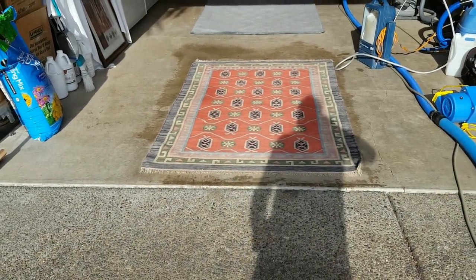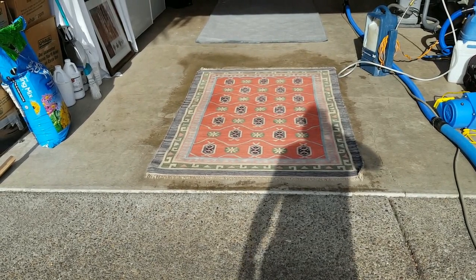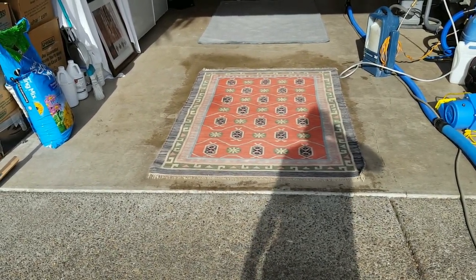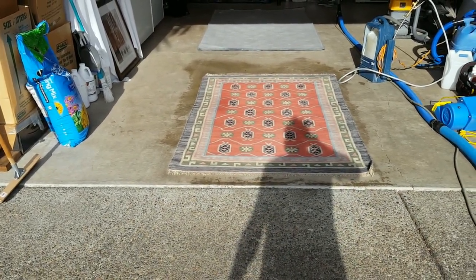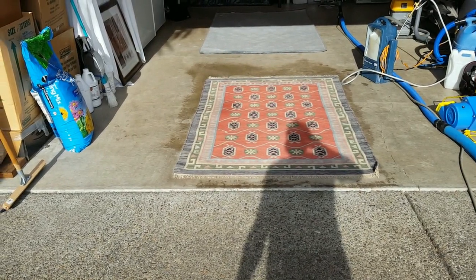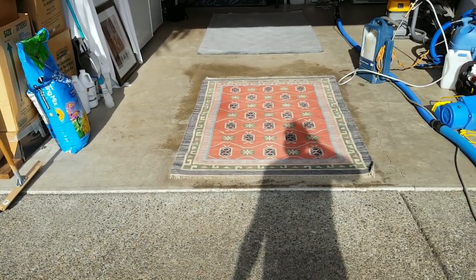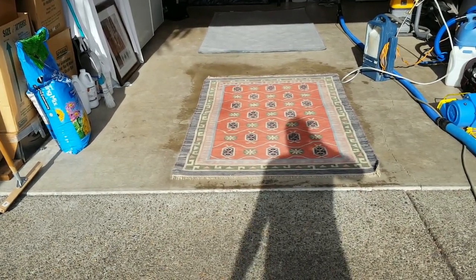The other part is that the peroxide we're using causes oxidization to occur in the fibers, which makes them brighter as well. So it's a little bit of both happening right now. But once it is completely cleaned and extracted, it will be a lot more brilliant and vivid than it was prior.